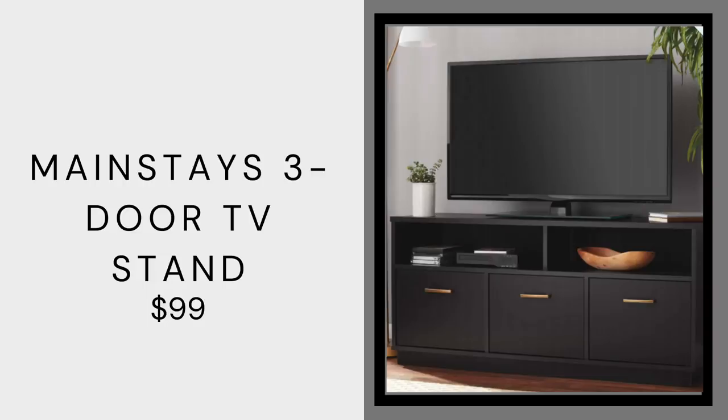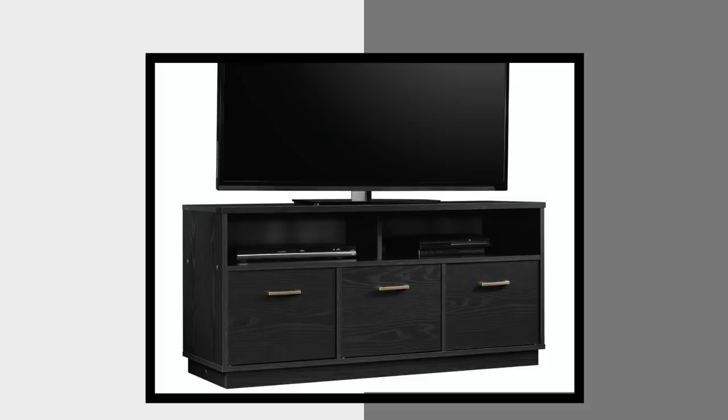Last but not least, we have this Mainstays three-door TV console at $99 — and this is by far the very best product in tonight's video. I really love this because it looks straight out of a luxury catalog. You can see the wood grain and it has really nice gold hardware — this is a Restoration Hardware dupe if I've ever seen one. You have closed storage with gold hardware, an open space for decor like moss balls, and underneath you can throw all your stuff. We need to live practically and this stand lets you do that.